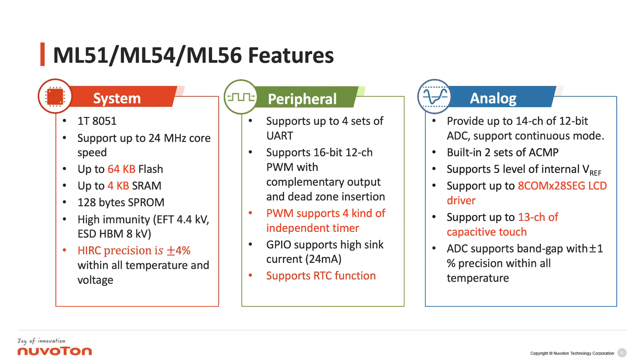We have put a hardware RTC inside our 8051 series, which can realize calendar functions. In the analog part, we put an LCD driver; in the most capable configuration we can support up to 8 COM lines with 28 segments, up to 13 channels of capacitive touch, and a band gap ADC that can support within 1% precision to judge the VDD voltage.